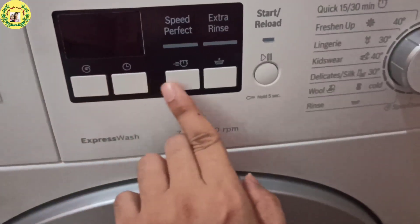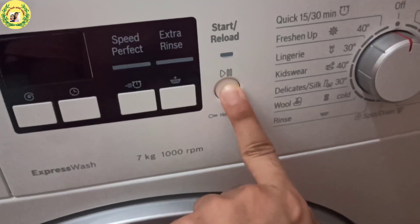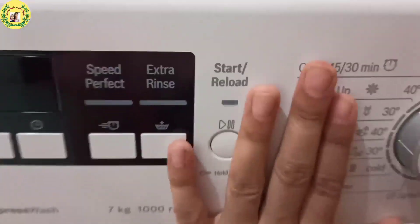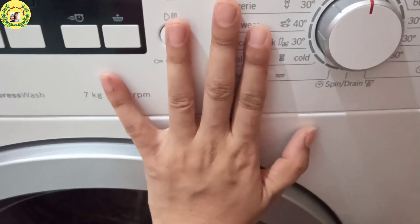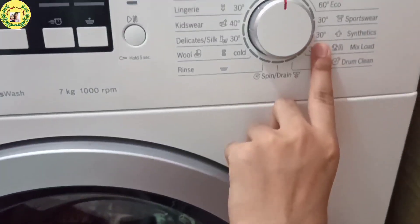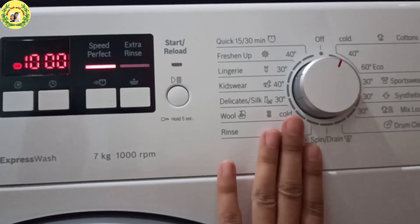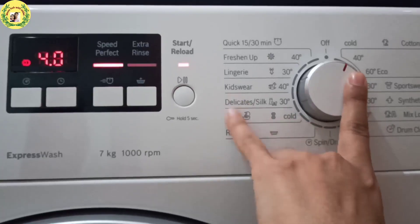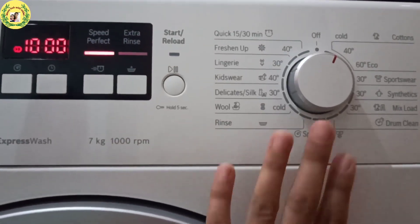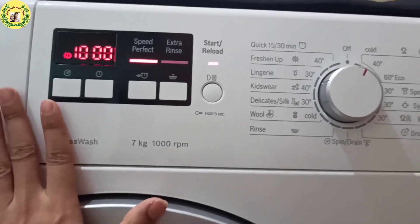These four buttons are on the panel. If you have a child at home, there is a child lock function — hold it for 5 seconds and it will be auto-locked. There is also an auto built-in heater: if your clothes are very dirty, it will use warm water at the required temperature. There is also an auto cut heater — if you set it to 40 degrees but the incoming water is already at 50 degrees, it will auto-cut and save electricity.